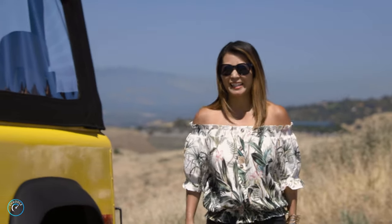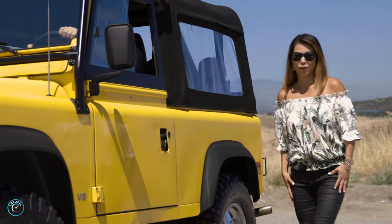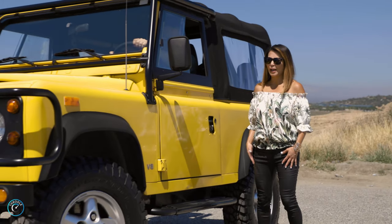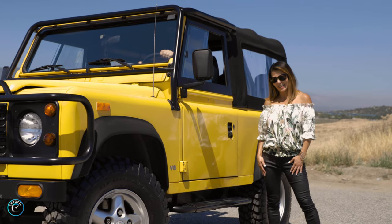What's up, Throttle? Have you ever seen a Yellow Canary Defender that got upgraded from a 3.9 to a 4.6 liter engine? Or how about the fact it's now worth a hundred grand? Keep watching as today you're in for a ride.